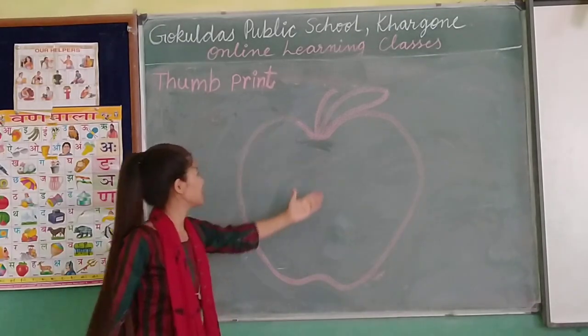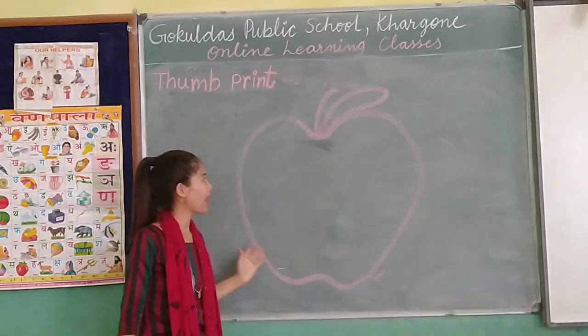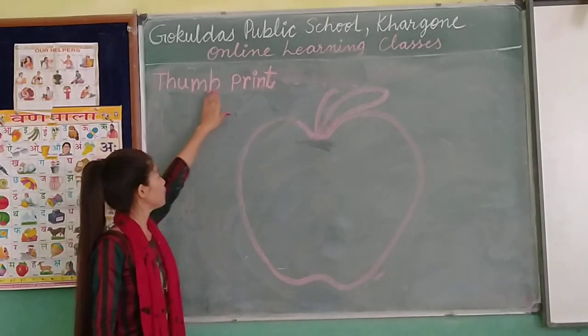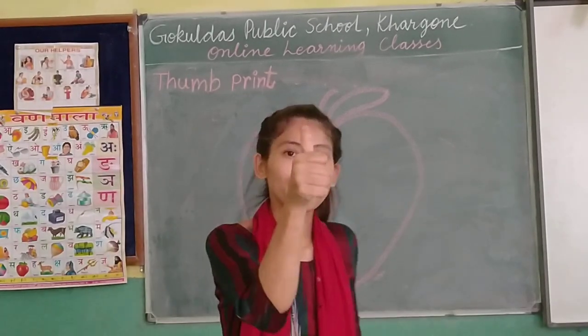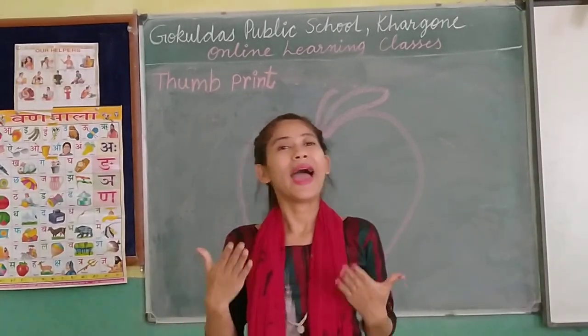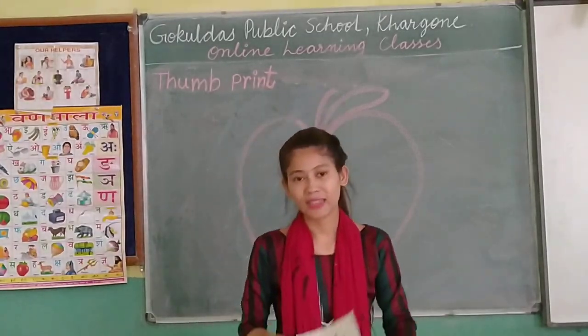We are going to do some activities of thumb print. With the help of thumb, we are going to do some activities. Now let's start the activities.